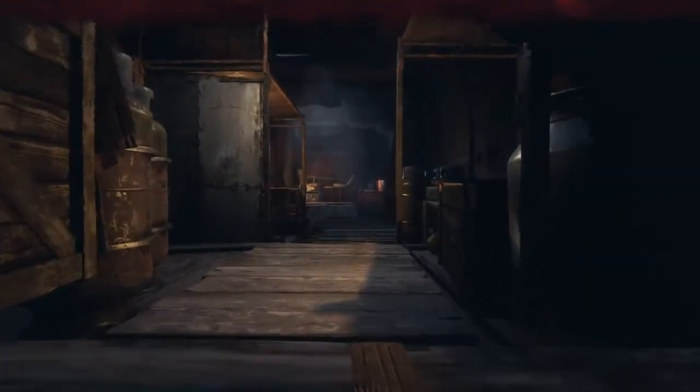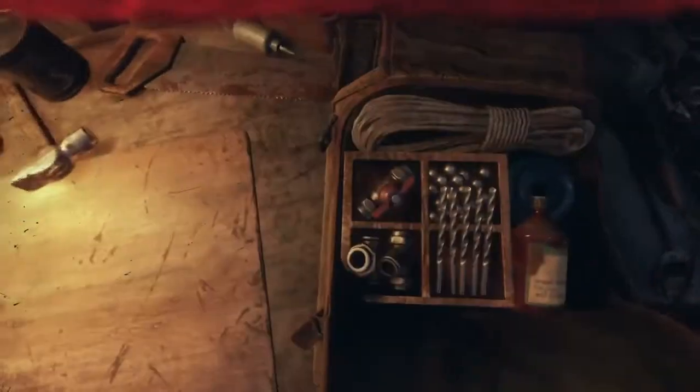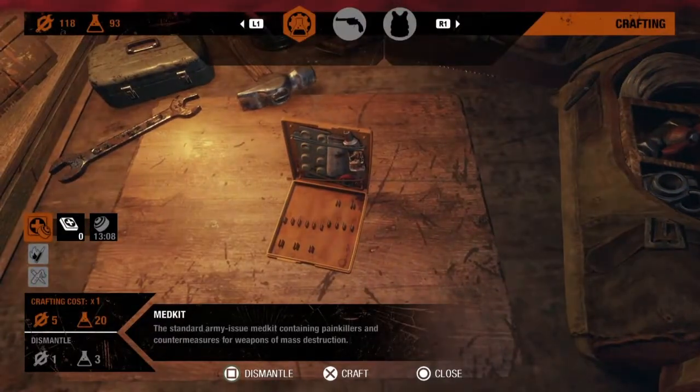You can use that workbench to clean your gun, and it's very simple. All you have to do — by the way, you need to have something called the chemicals, or the bottle thingies. If you look at the top left of the screen it says 93 — you'll need to have 19 of those in order to clean your gun.